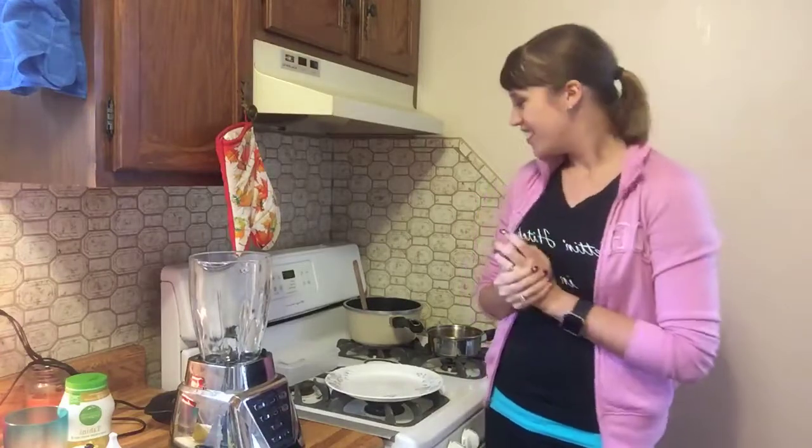Hello everybody! Thank you for joining me today. I'm going to be putting together another quick recipe — it's a kale and cucumber salad. I'll assemble the salad first and then we can look at how the dressing is made. The details for all the ingredients and amounts are down below, because I never quite pay attention to that. I'm not a chef, I'm a health coach — it's very different.